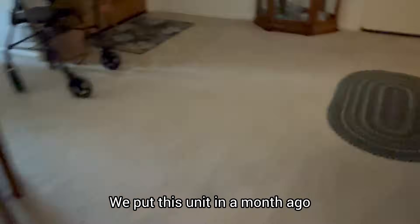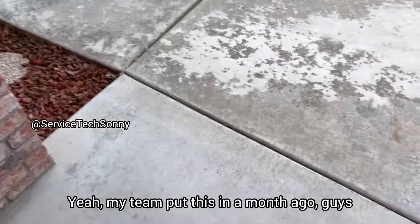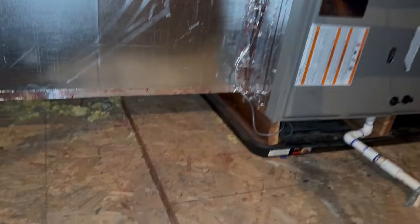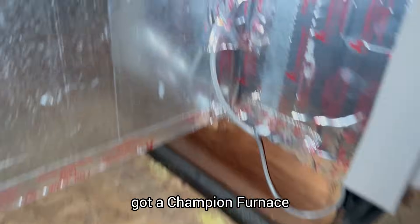My team put this unit in a month ago. Let's see what the hell they did. Got a Champion furnace, which is basically a York. One, two, three, four, five, six.